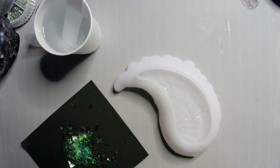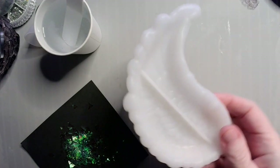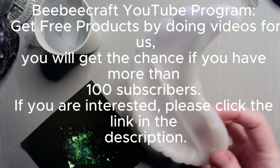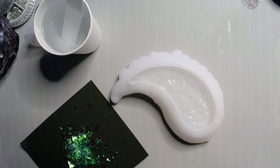Hey guys, welcome back. So today what I'm going to be doing is I'm going to be making one of my angel wing trinket trays that I got from BB Craft, which you saw on my last haul, and I'm going to be adding a little sparkle to it because tis the season.